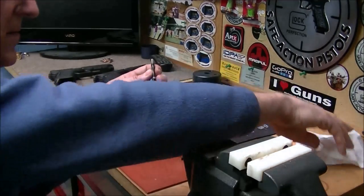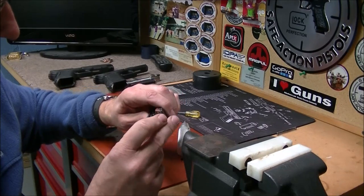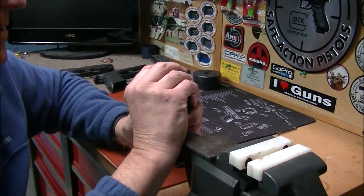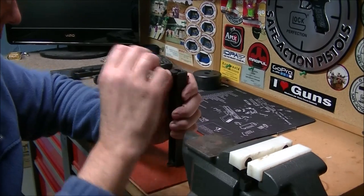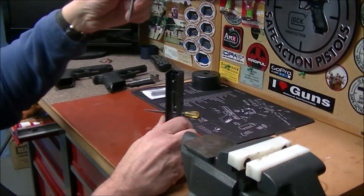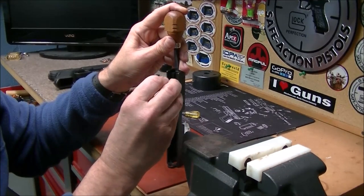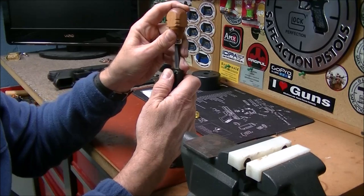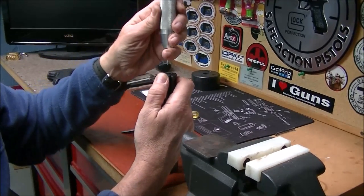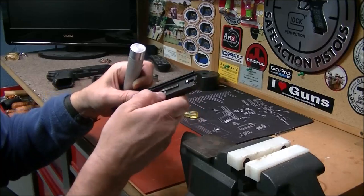We've got the heavier spring on there now. Take it and put it back in your Glock the same way you got it out. Take the cover plate — what I like to do to get it back in a little easier is push this down to start it, hold it, and put the plate back in and just start it. There's also a spring up here for the extractor — hold that in place, take your punch, push it down and push in your plate. There it is, it's in there.